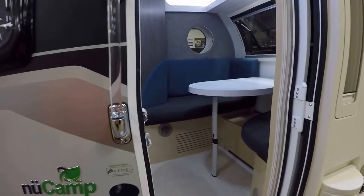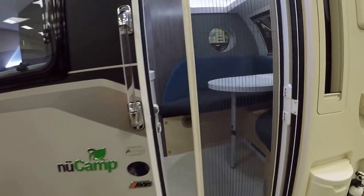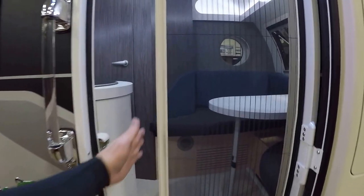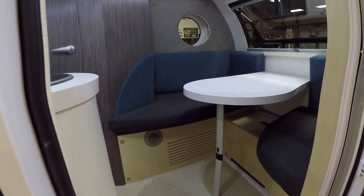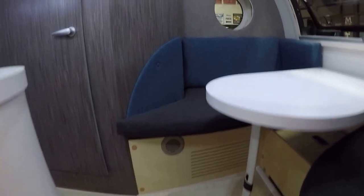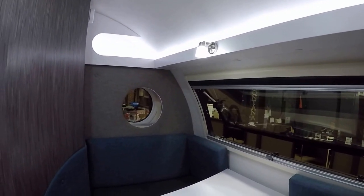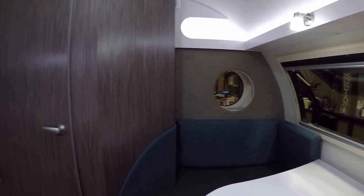Let's take a look inside this beauty. As you come in the door, if you want to leave that door open, you have a screen that comes across, so that way there in nice weather you can just pull the screen open. The dinette booth is up in the front, and that does fold down to be a bed. They've done a nice job with the lighting, and awesome windows throughout.